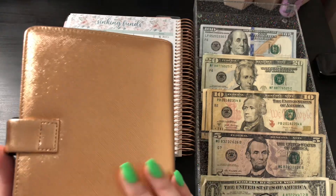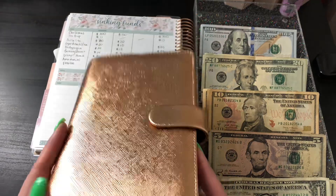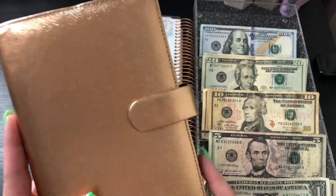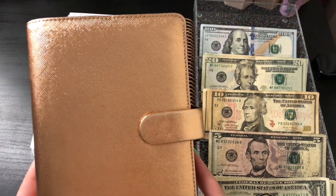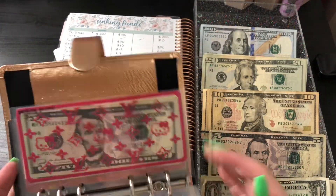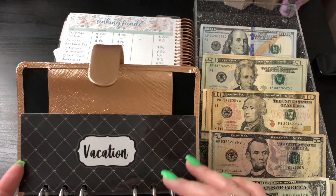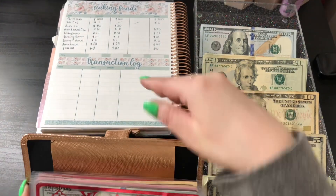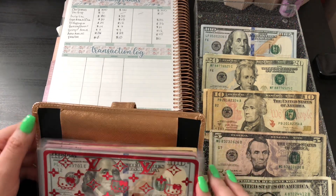This is a Filofax personal A6 planner, and I got this about three years ago. It's a little old but still in great condition — this thing has moved with me so many times and is still very much well intact. My cash envelopes are also from Marina Rosa, with the exception of one which is from someone else whose shop is no longer open.